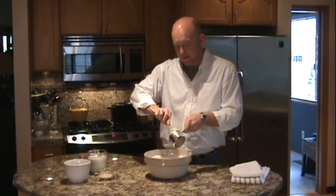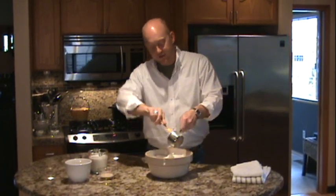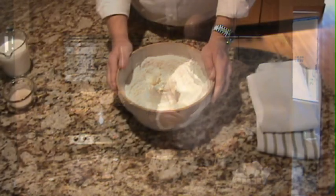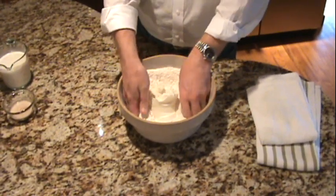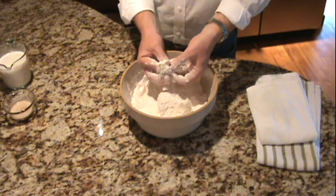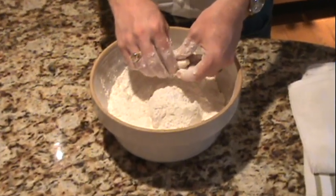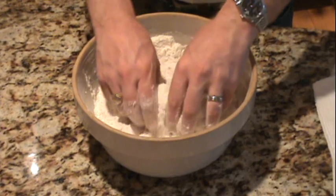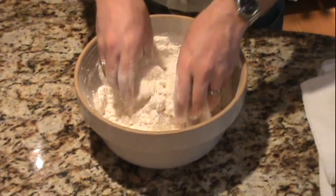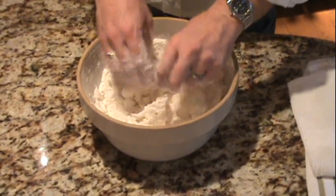Take your cup of shortening — this could be lard; traditionally, of course, in the south this would have been lard, but today we're just using vegetable shortening. I'm going to show you how to cut this in. With the shortening on top, start piling flour over it, then take your fingers and start breaking it into little pea-sized chunks. I put my shortening in the refrigerator for about an hour — you can put it in the freezer for 15 to 30 minutes. We just want it pretty well chilled. Work this together with your hands, breaking up the flour and incorporating it into the shortening until you get little bitty bits.